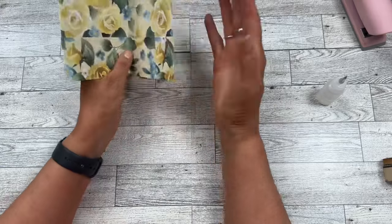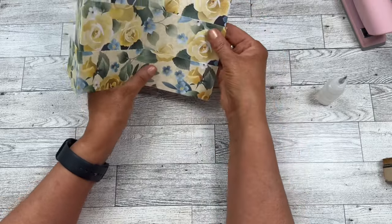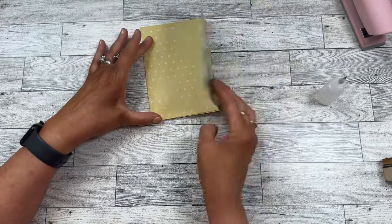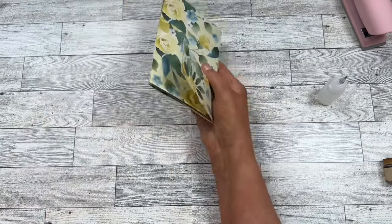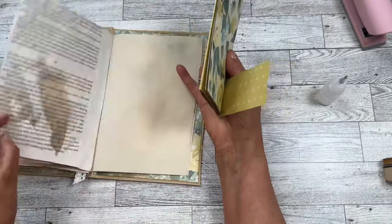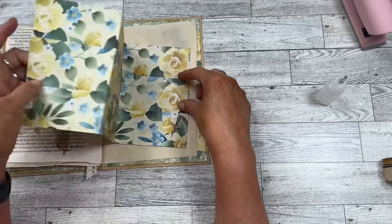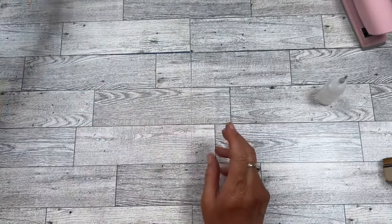What happens is this becomes a full page embellishment where you have one, two, three, four, and this is going to be your fifth pocket. Then you're going to have a flip, a flip, and a flip, and then you can put a notepad here. I'll show you one I already put together. All you do is take it and you put it in on the page that you want it to fit on — just like this — and you would glue here, here, and here, just like that.